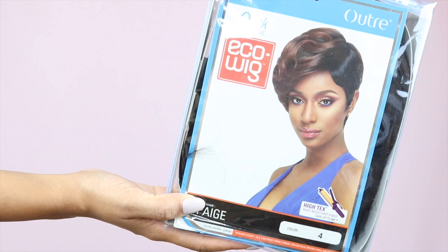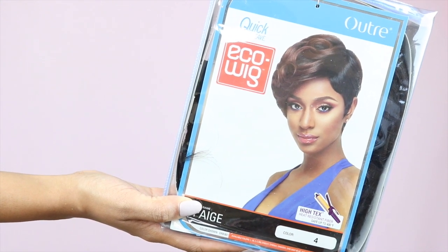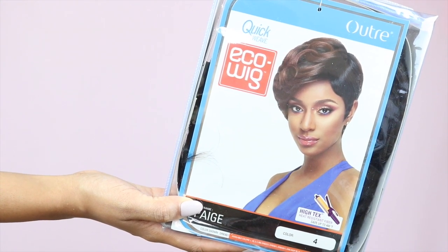The unit I'm wearing is called the Outre Page, and this is a quick weave. This unit doesn't come with a part and doesn't come with any lace to cut off. It's $16 from elevatestyles.com — I'll leave a link in the description box — and I'm wearing it in color 4.